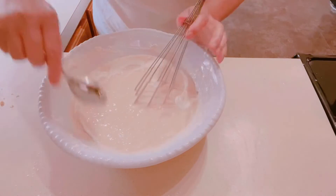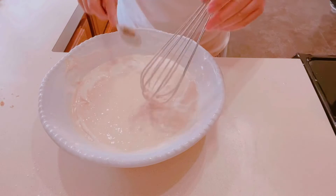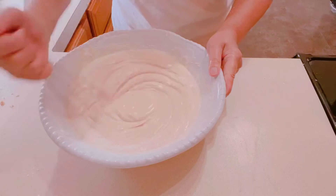Continue with the butter. Once we're done mixing, we're going to allow this to rest for an hour to let the rice rise.